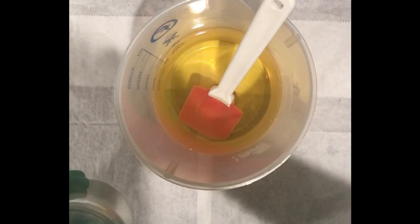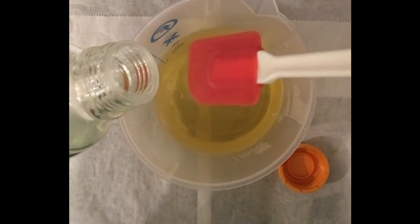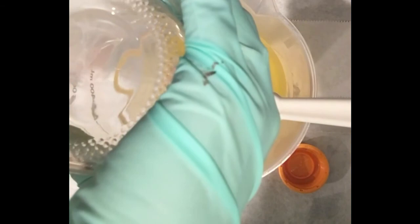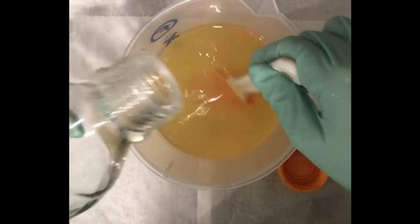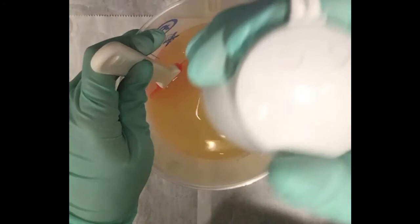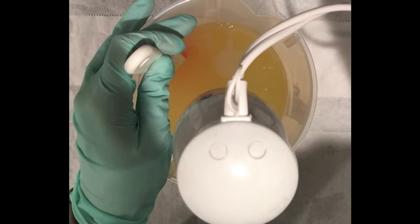I'm ready to start mixing. I'll add my lye water, pouring it down the side of my spatula so it doesn't splash, and give it a good mix. There's no fragrance in here yet so it shouldn't accelerate or do anything crazy. I'm going to give it a few pulses of the stick blender — I'll speed that up so you don't have to hear it.